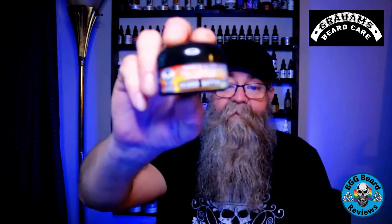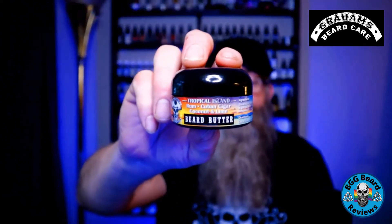I also have the beard butter in the Tropical Island scent. The ingredients in the butter are shea butter, mango butter, jojoba oil, argan oil, hemp seed oil, CBD oil, and avocado oil. Once again, there is 500 milligrams of full spectrum CBD in his products.